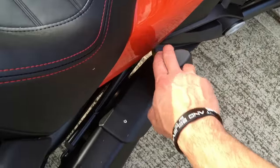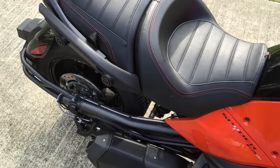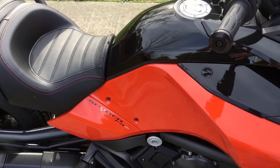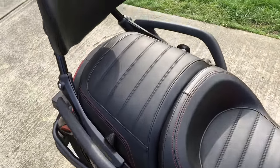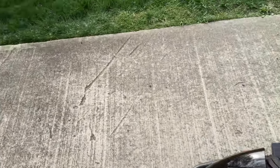These are your passenger foot pegs. This seat is way more comfortable than what was on the RSS. This video is mainly geared towards those of you that have the RSS or are looking at the differences between this bike and the RSS. This seat is way more comfortable, and the backrest is way better than the one that came on the RSS and the ST.